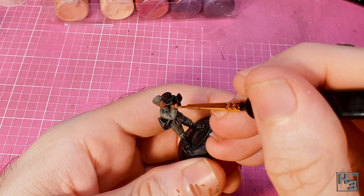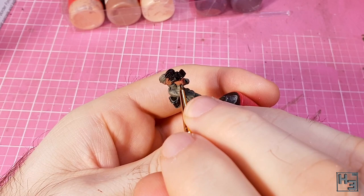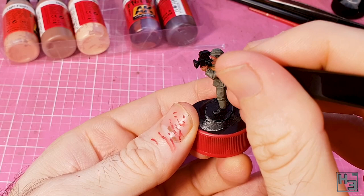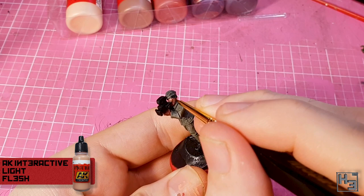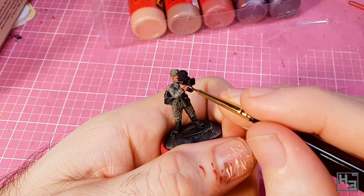I follow that with AK Interactive Shadow Flesh, which goes where you want the shadows — I know that's a crazy notion, but come with me on this adventure. If you are like me, you want shadows in the recesses, like between the fingers and on the underside of any skin areas. This assumes the light is coming from above. I then highlight with AK Interactive Light Flesh, applying it more or less opposite to the shadow colour, being pretty light and not going overboard. I follow this with even further highlights using AK Interactive Highlight Flesh.